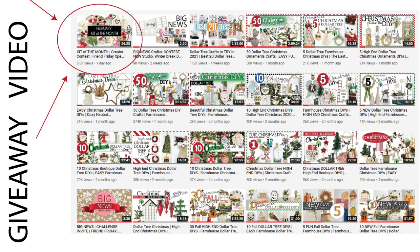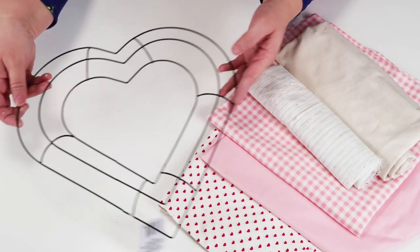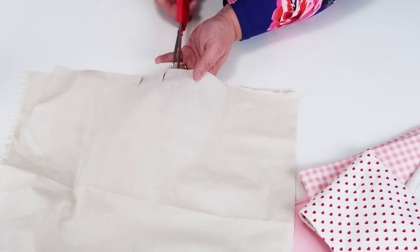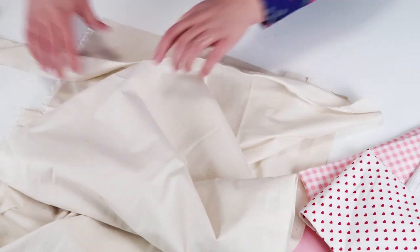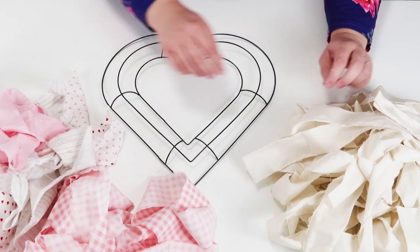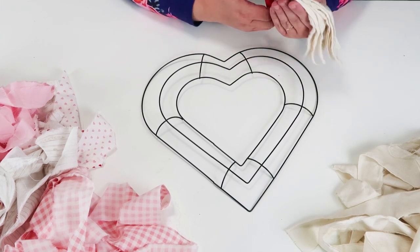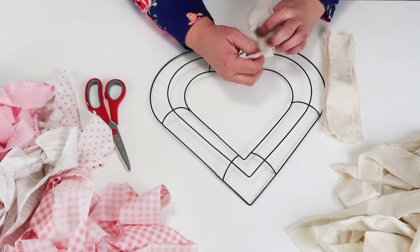This DIY uses a heart wreath form and some fabric I have on hand — the fabric is not in the kit, but if you're crafty you probably have fabric laying around, or you can even use old clothes ready for donation. Even an old fitted or top sheet works great — you can cut it up to make one of these. This project is super simple: I cut a little slit into the fabric and ripped all the way down to make a bunch of little rags — which is why it's called a rag wreath.